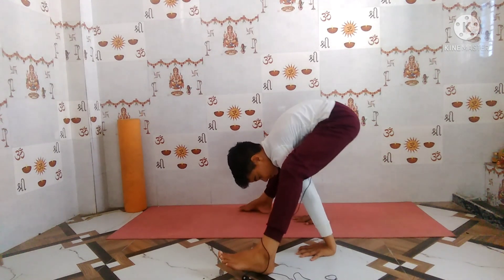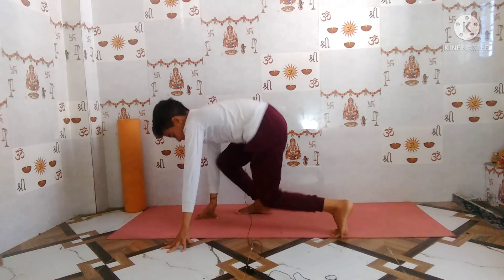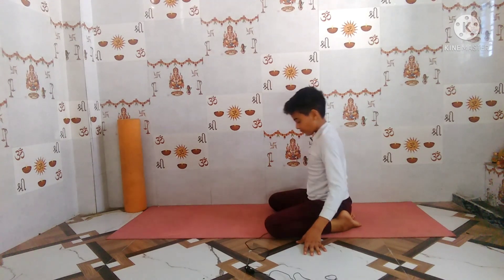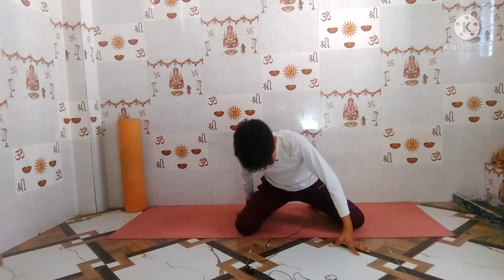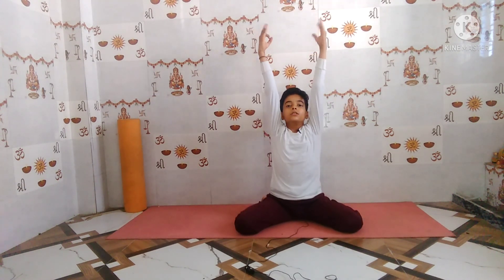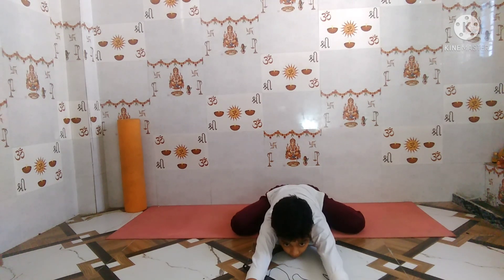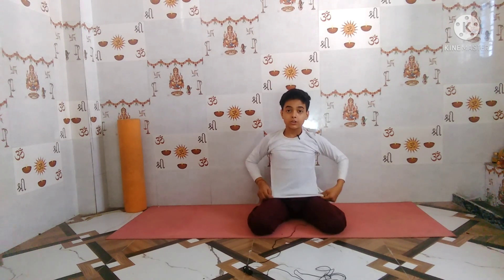Now slowly come down and relax in Shishuasana (Child's Pose) first. Have one foot of distance between both legs, raise up both hands, and hold: one, two, three, four, five. This asana is for relaxation after Tittibhasana.